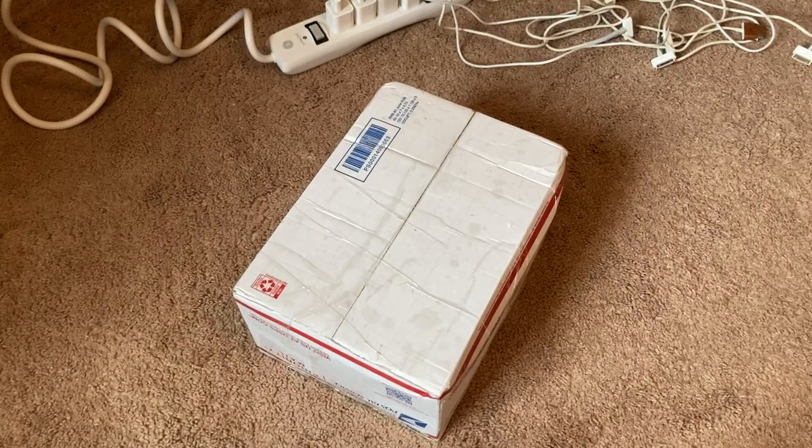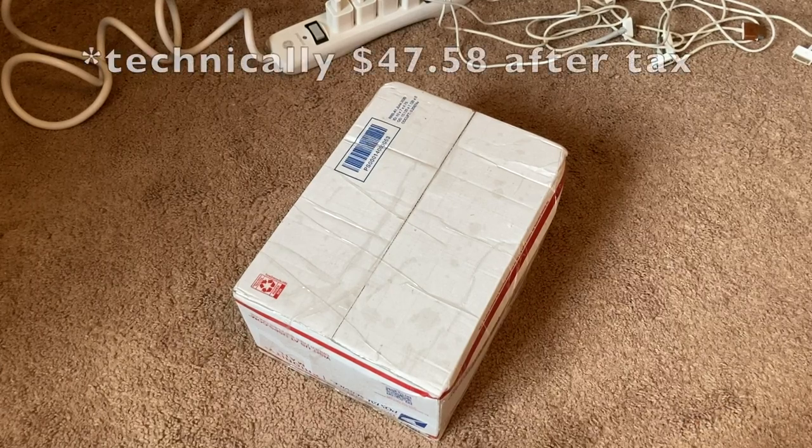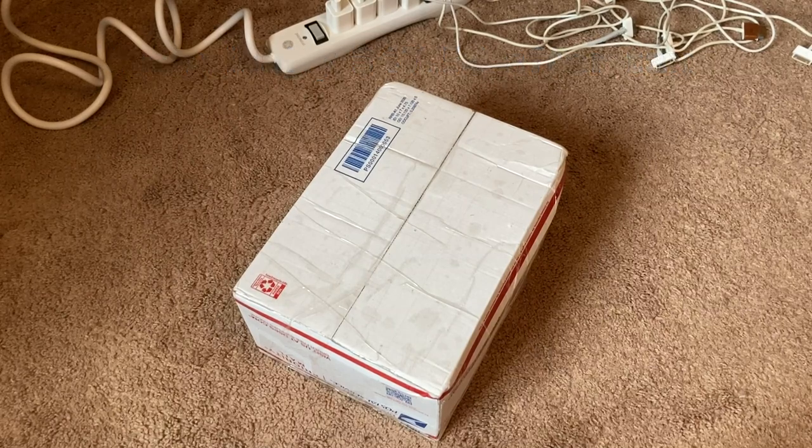Hey YouTube, welcome back to another video. So today we have an eBay lot — another eBay lot. This is a $45 lot of 18 iPods. These are all iPod touches, I believe. In the photos, they only showed 14 of them, but said that they added four more after taking the photos. Most of them do look cracked, but apparently they're untested. Let's just see what we got here.